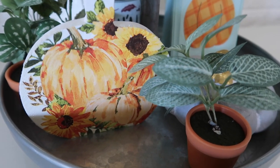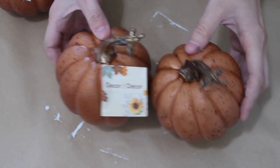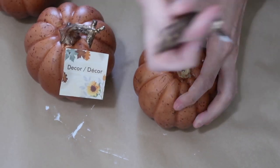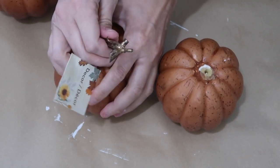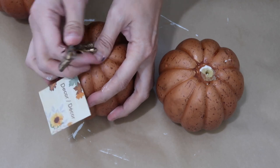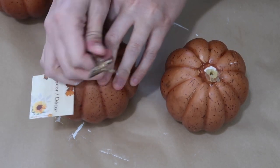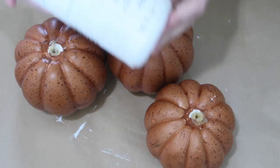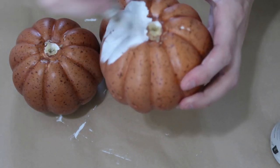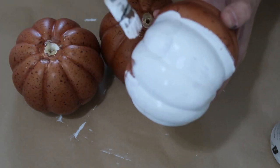I'm loving these pumpkins - they are so stinking cute and I just added them to a tier tray. For these, I'm using three pumpkins from Dollar Tree and the same leaf napkins I found at my local grocery store. I did end up painting these with the Waverly chalk paint in ivory or white - you just want to paint them because you do not want to see the brown, though maybe you do and could totally leave it that color.